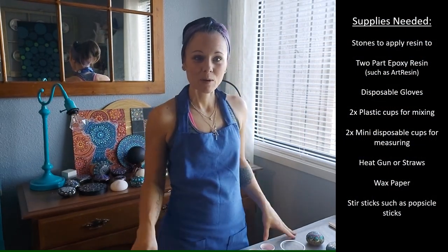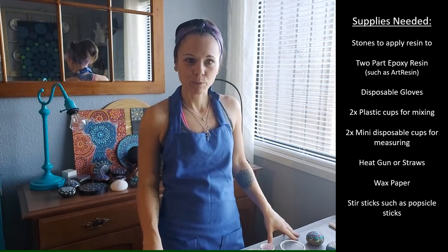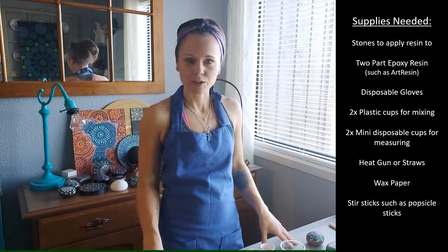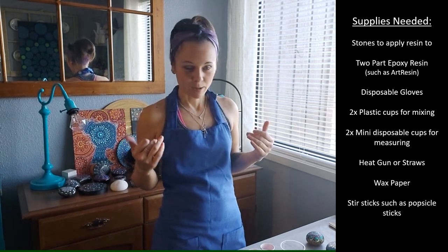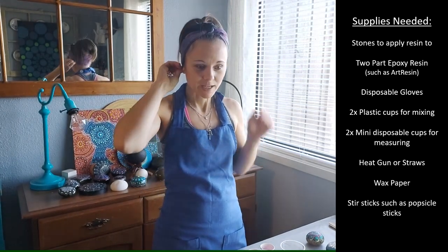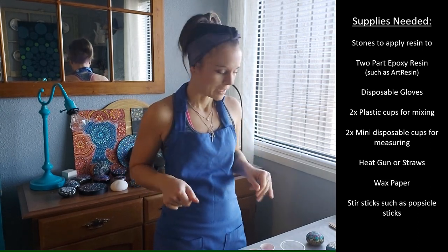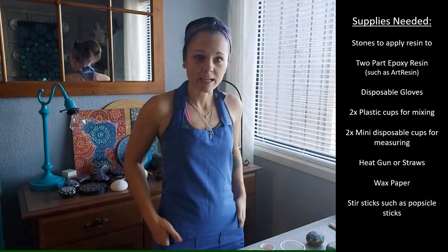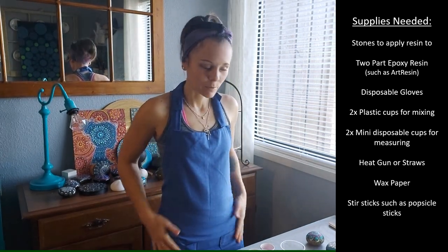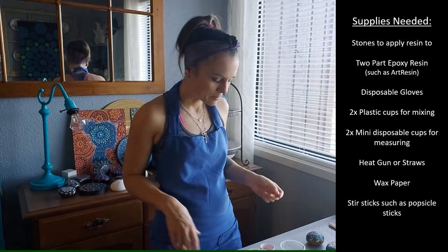Hey everyone, today we're going to talk about resin — we're going to resin some stones. The first thing I want to do is talk about protection. Make sure your hair is up if you have long hair, because getting resin in your hair is not fun. An apron or smock to protect your clothes is also helpful, because resin does tend to get a little bit messy sometimes.